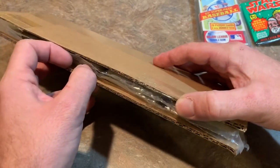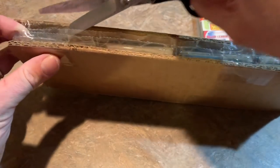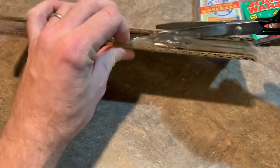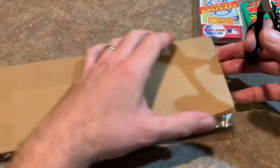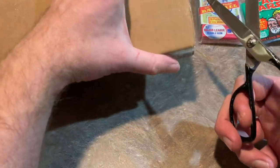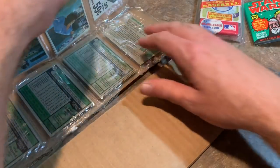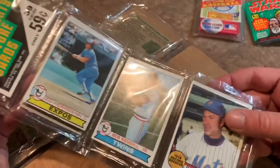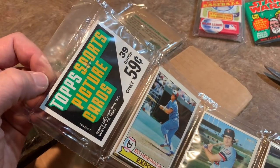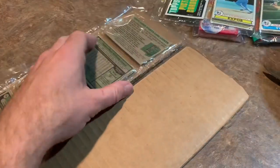I should have done this yesterday for Throwback Thursday. If I had known there were all these old packs, that would have been good, but I actually came home and fell right asleep after work. Didn't get up until like nine because we had conferences. Anyway, let's see what's in here. I'll go for the scissors just to make sure I don't clip any of these packs. We've got some cello packs in here and they are from 1979 Topps. 1979 Topps cello — they were 59 cents for 39 cards back then. That's pretty crazy.